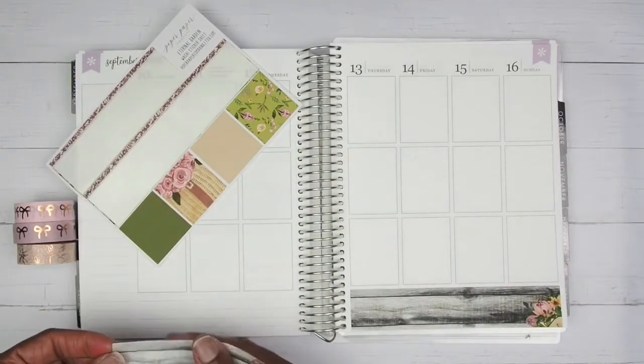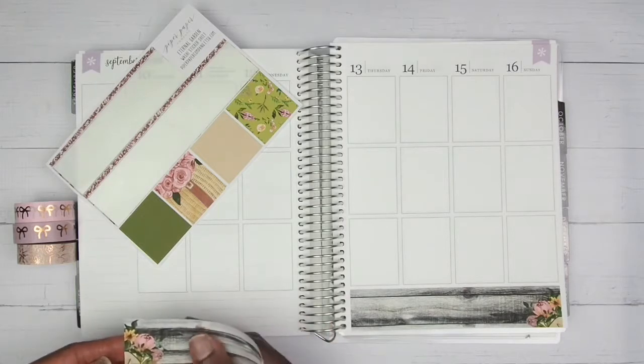Let's see if we can get this piece down over here straight. I think I'm gonna place it this way.